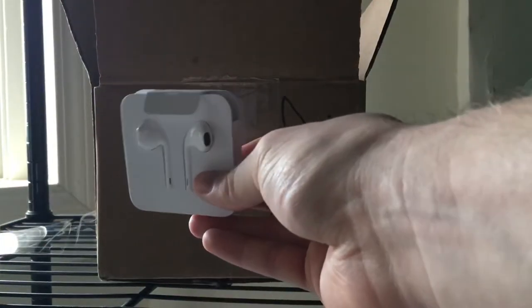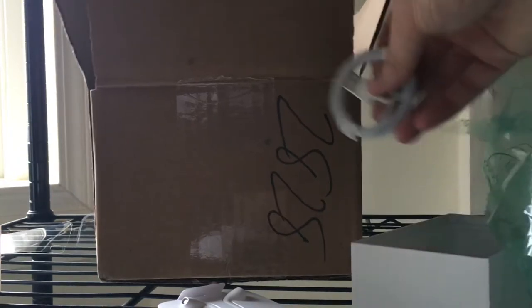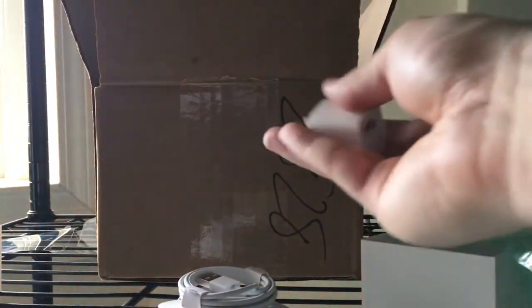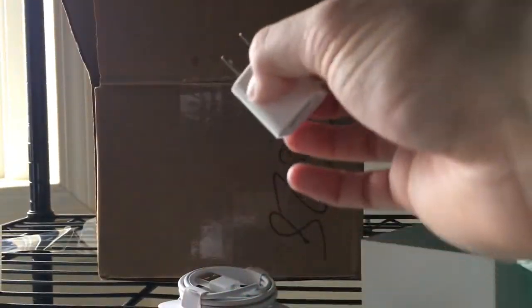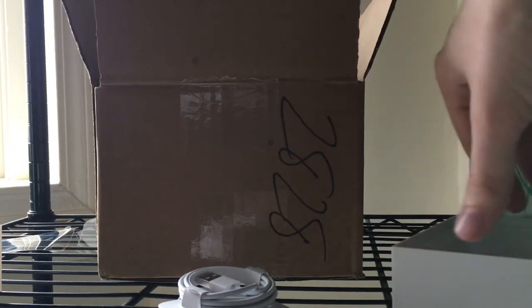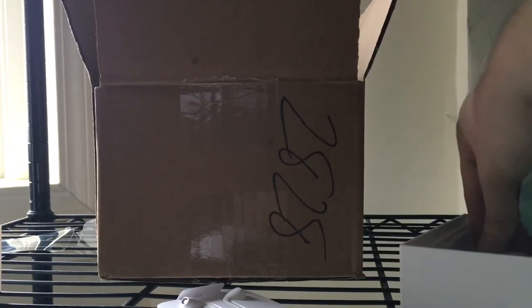You got your EarPods, the cable, recharging, and of course the 5-watt power brick. I wish they would include the 18-watt, but this is nice. The battery in here is pretty small — looks like it's 1800 milliamps I think.